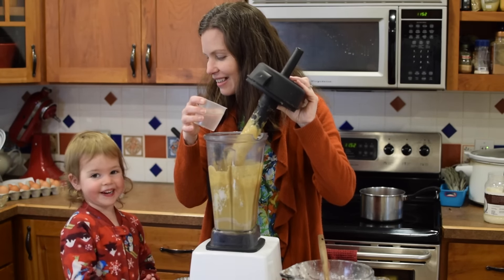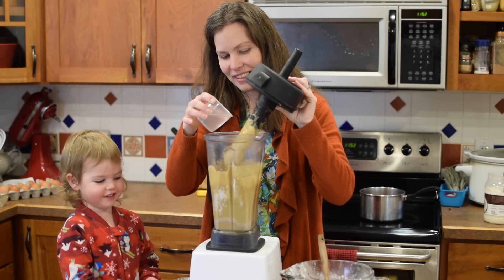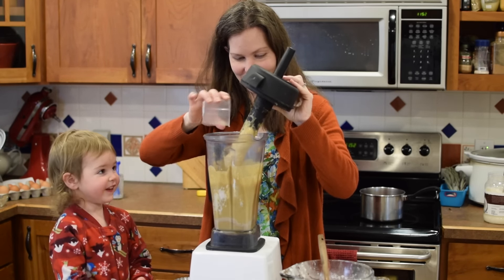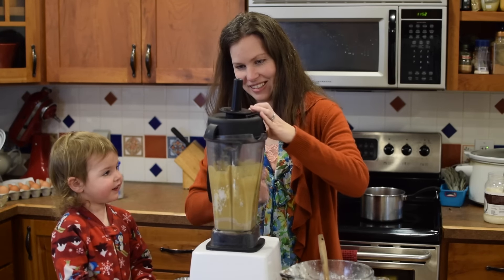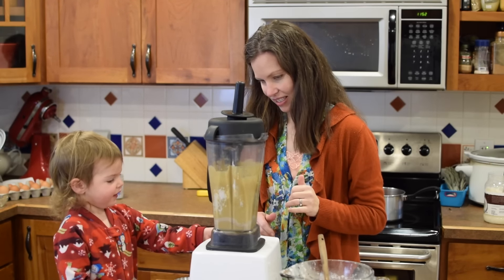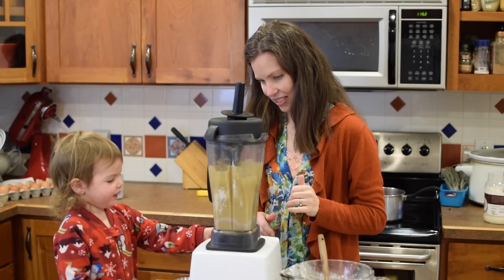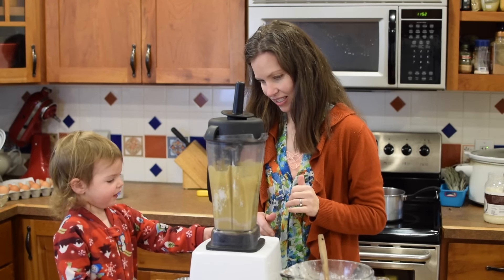Now that we've got the ingredients mixed, we want to make sure we get the right thickness. I usually start with about a half a cup of water — you can use milk for this. Time to put in the water! You're gonna turn it on.